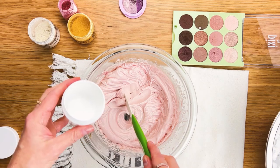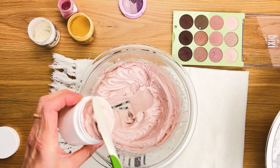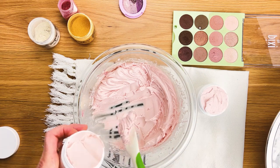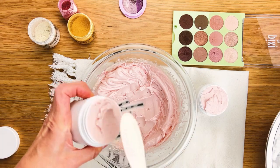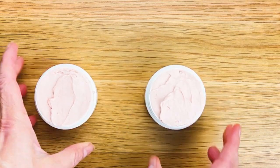You scoop it into your final containers and let it set overnight. It will be a little bit more dense and firm the day after, but with this ratio it will stay nice and soft.